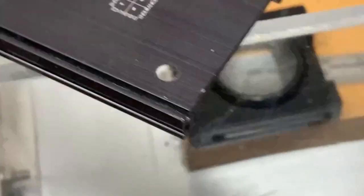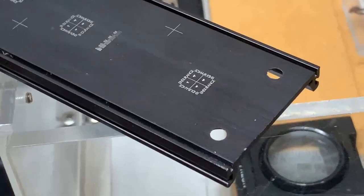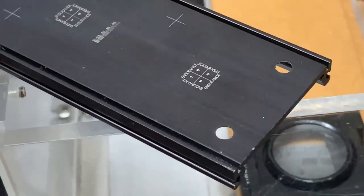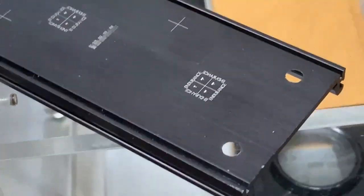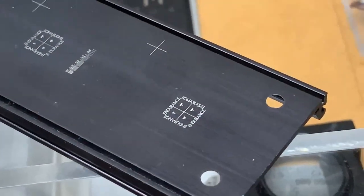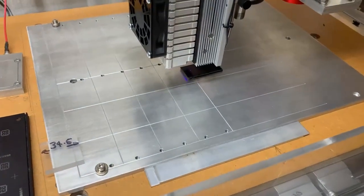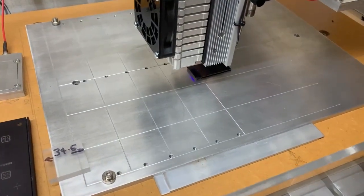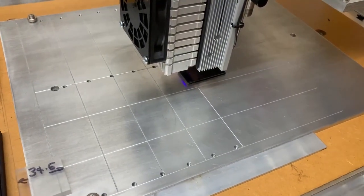Once I've got this all set up and I've got my distances correct, I very rarely have to do this anymore. It's only if I make a major change to the system that I would ever have to do this test again.